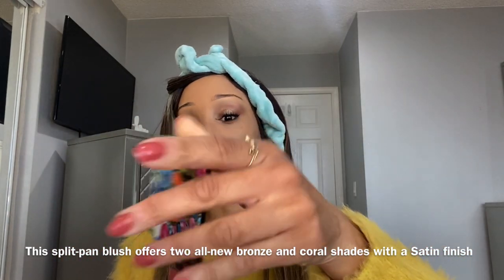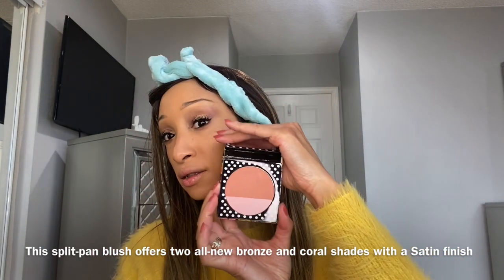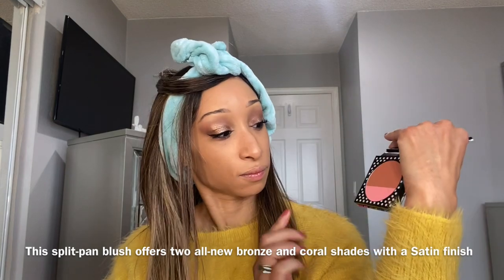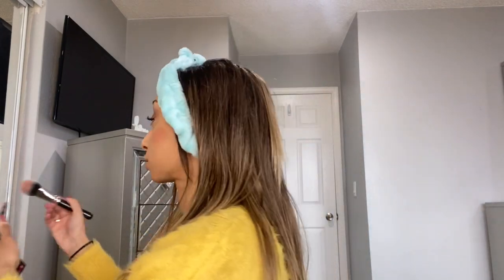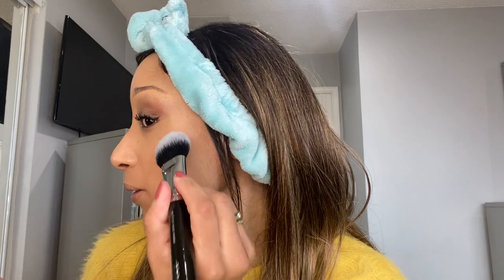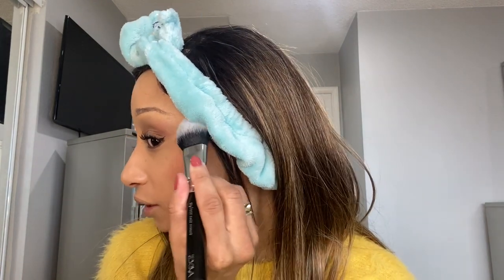Alright, so here it is and it has a mirror inside. At first I thought this was a bronzer but it's a blush. I'm gonna go ahead and apply this top part right here — oh, I put too much. That was not good, but at least you can see the color.